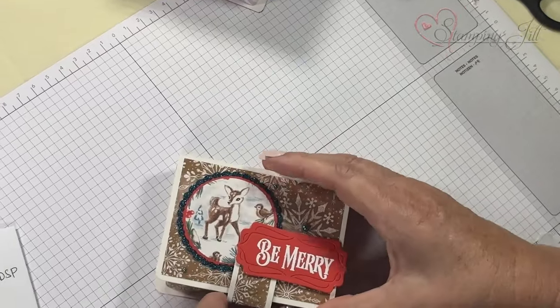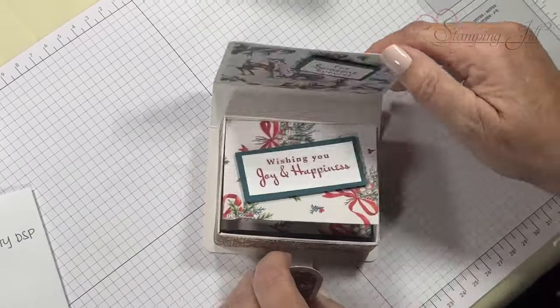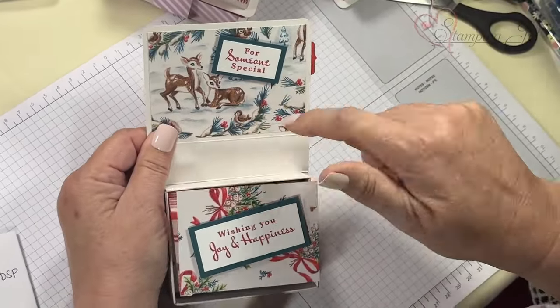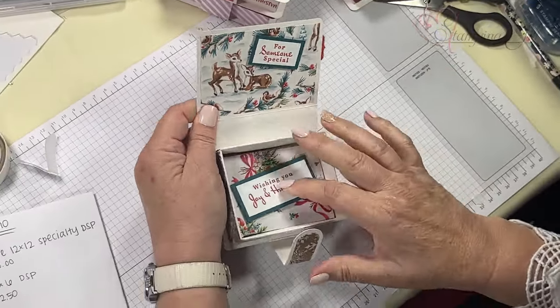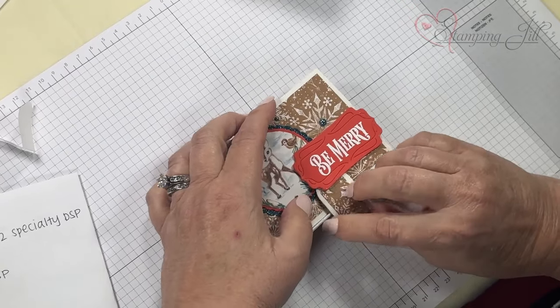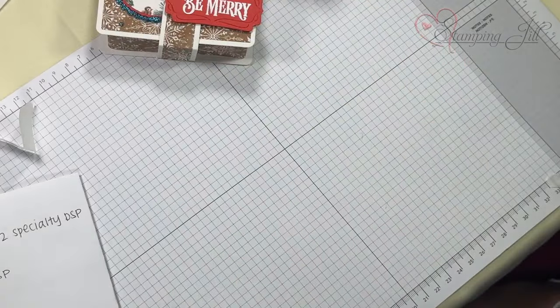Here's one more — 'Be Merry.' I love this paper. You want to cut it so these images are facing the right way, and there's a gift card in it too. I had so much fun making these — all these products are in our holiday mini catalog. Hope you've enjoyed it!